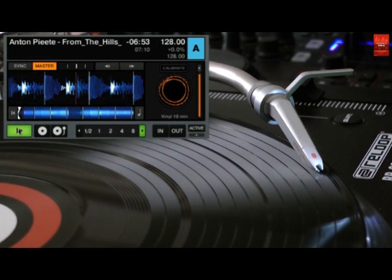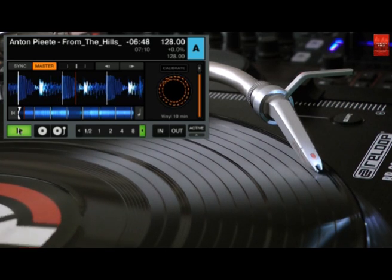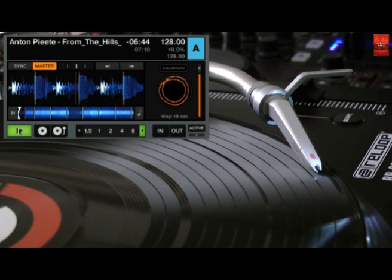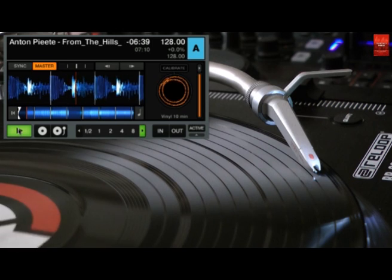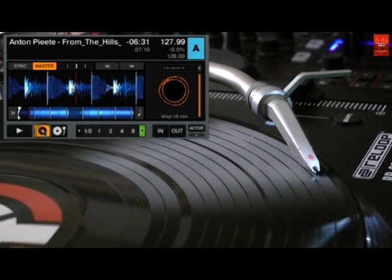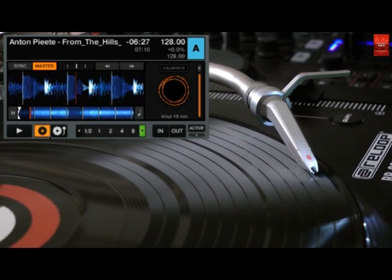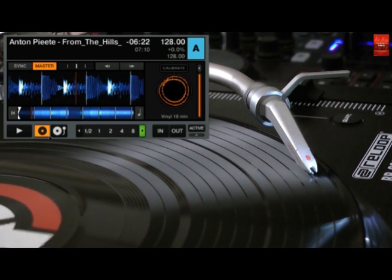Let's go back to the transport section. The play button activates a mode called internal mode. The second button activates timecode control. If you click it, the deck will be set to relative timecode mode. In relative mode, Traktor detects only the playback speed and the playback direction of your timecode — the playback position on the medium is not used.